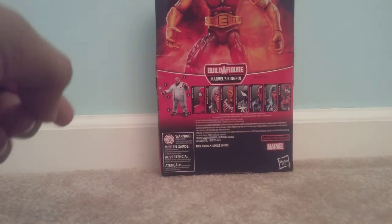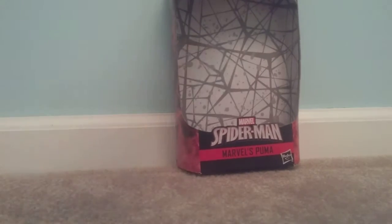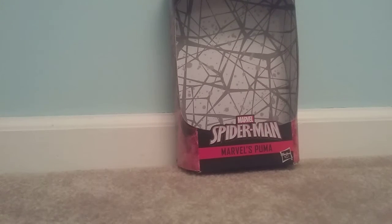He is Native American and that's how he got his powers. He also has a business — his name is Thomas Fireheart — and he's pretty rich. And people on the side again. So yeah, well, that's basically the packaging, let's take a look at the figure.